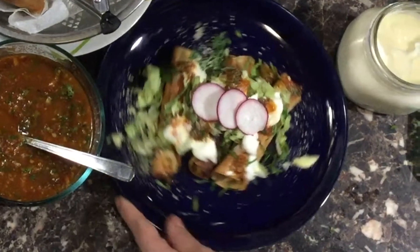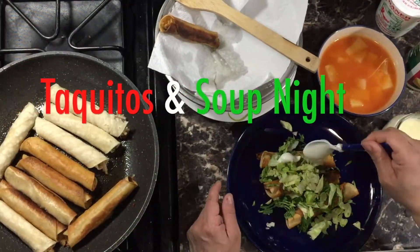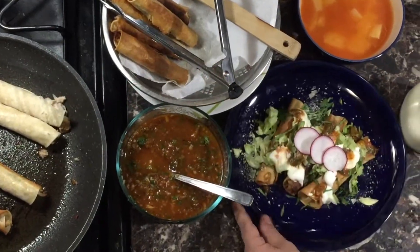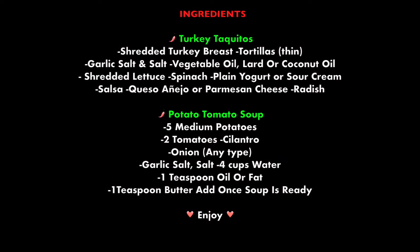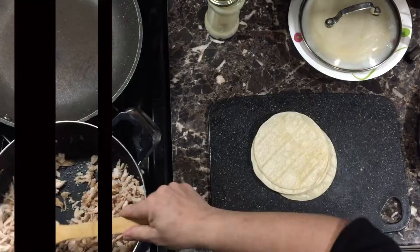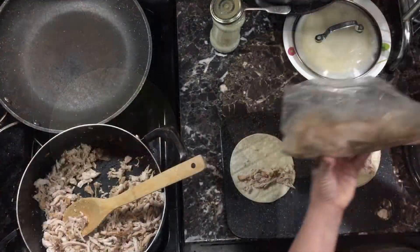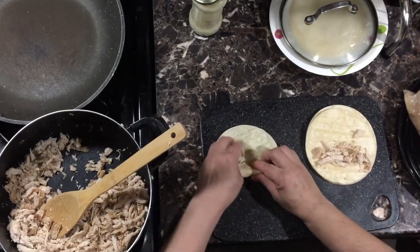Hello beautiful people! Today I'll be showing you how to make turkey tacos. In my house we love tacos and soup night — I hope you guys love it too. Here are the ingredients. These tacos are also known as taquitos or flautas because they resemble a flute.